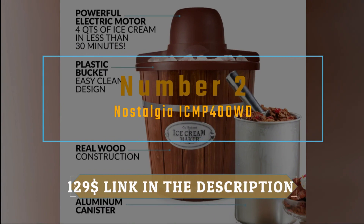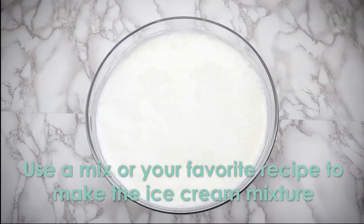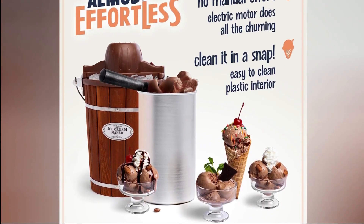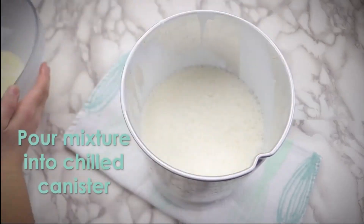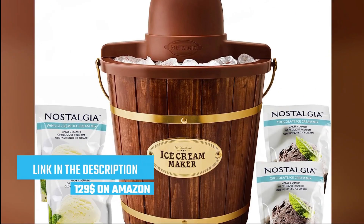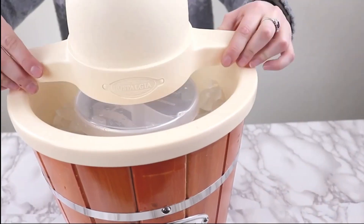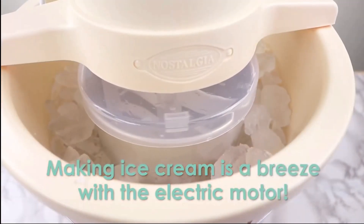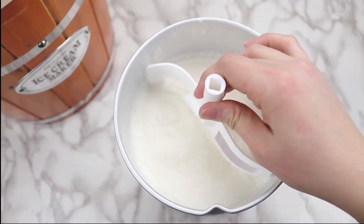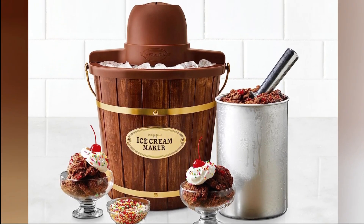Number 2 on our list: we have the Nostalgia ICMP400WD, a charming and nostalgic ice cream machine that brings back memories of old-fashioned summer days. The Nostalgia ICMP400WD is a delightful machine that combines vintage aesthetics with modern functionality. Its wooden bucket design and polished brass accents add a touch of classic charm to your kitchen or backyard gathering. This machine is perfect for those who appreciate the simplicity of hand-cranked ice cream making, bringing the nostalgic experience of churning ice cream by hand right to your home. Gather your family and friends around and let the fun begin.